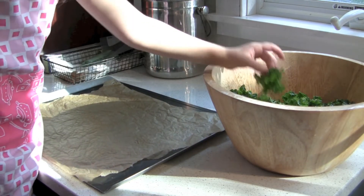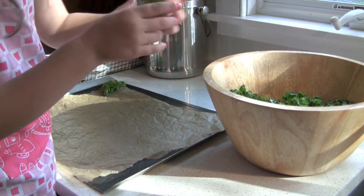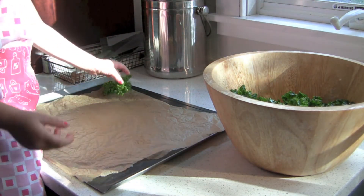Now we're going to put our pieces of kale on the tray one by one. You don't want to overlap them because then they won't get crispy.